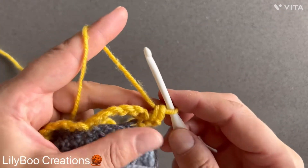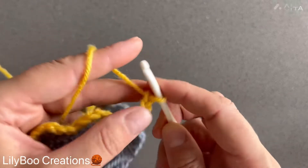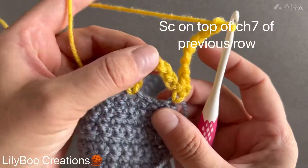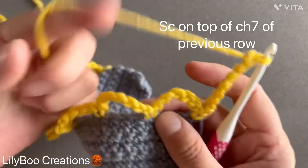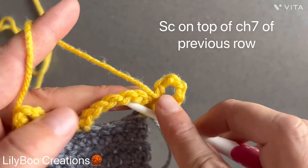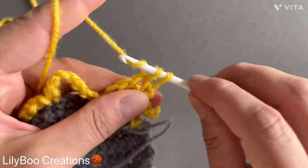You're going to chain six — one, two, three, four, five, and six — and you're going to make a single crochet on top of your chain seven of the previous row. I'm going to repeat that all around. But just remember we chained six here.